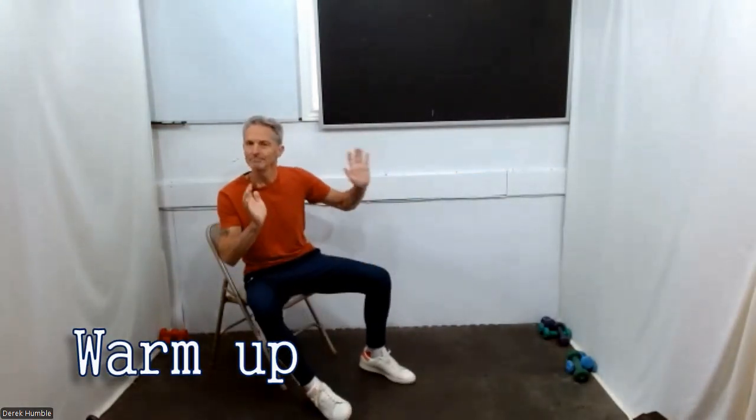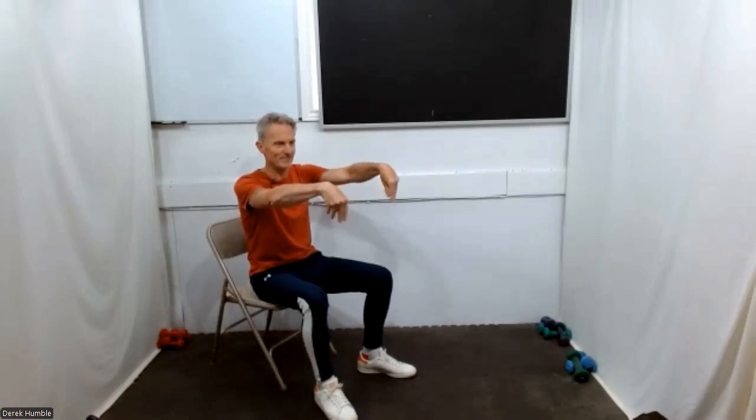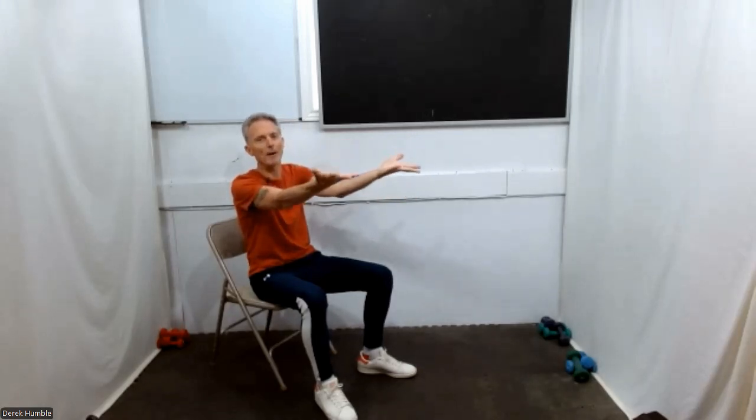Arms out front, flex your wrist — just a little bit of a warm-up here. Roll your wrists. Change direction.